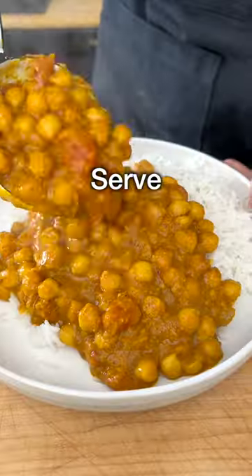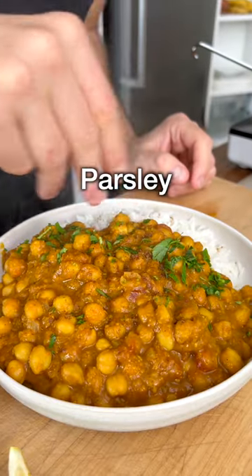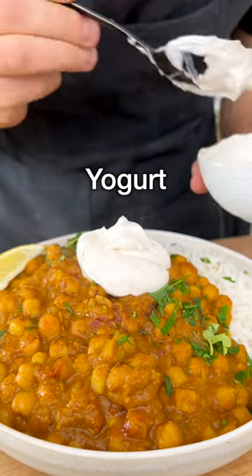Give it a final stir, serve it on a plate with basmati rice, a pinch of garam masala, finely chopped coriander or fresh parsley, a squeeze of lemon, a dollop of yogurt or plant-based yogurt mixed with coriander and paprika.